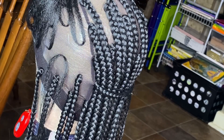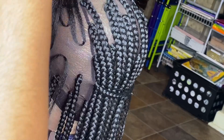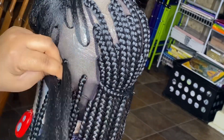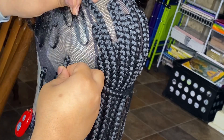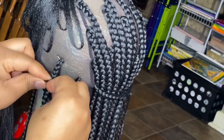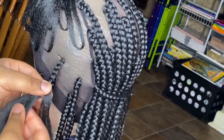I usually do use the pre-stretched hair, but what you see me doing here is stretching the hair even though it's already pre-stretched — I still stretch it out a little bit more, just to give me a little bit more of that tapered end and just a little bit more length.